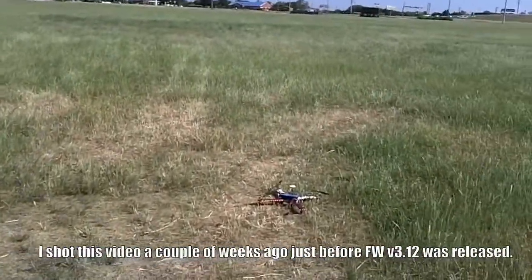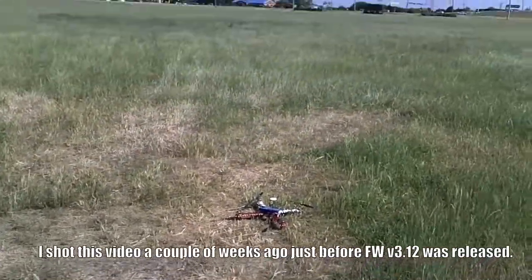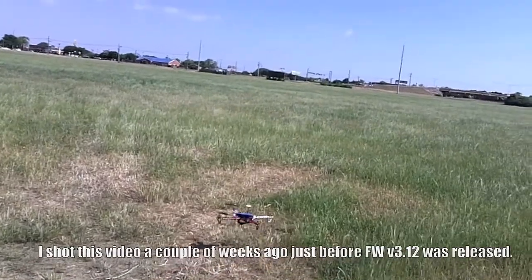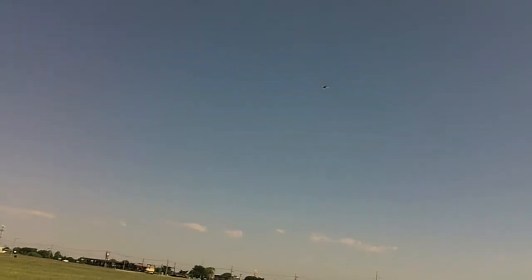This is a short flight of my DJI Naza with the new firmware version 3.1L. This is the new takeoff mode — nice and steady. A little bit windy this morning; I'll show you how steady this thing is.